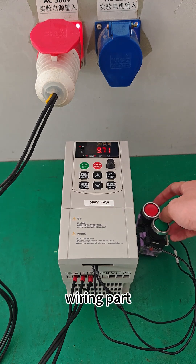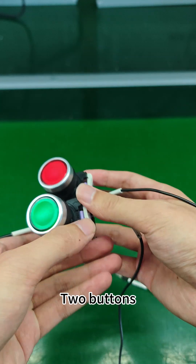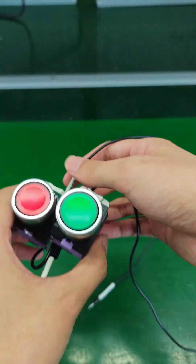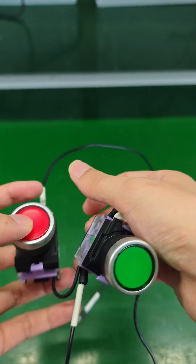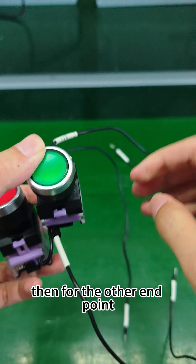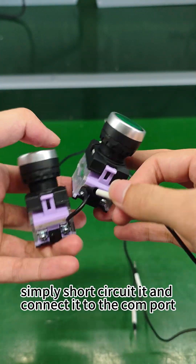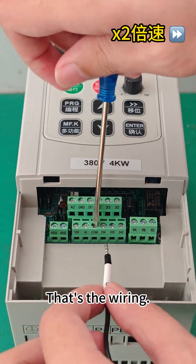For the wiring part, we use two button switches: a green button switch with NO (normally open) and a red button switch with NC (normally closed). The two buttons each take one endpoint connected to DI1 and DI2. For the other endpoint, simply short circuit them and connect to the COM port, then connect it to the inverter. That's the wiring.